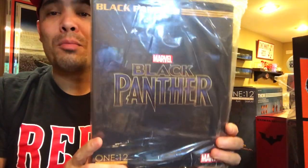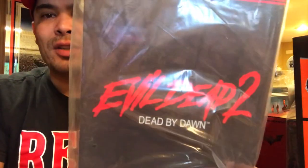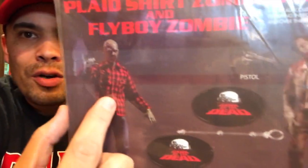I got classic movie Clockwork Orange Alex DeLarge — I took a film study class in college and we studied this film; it's a masterfully directed movie. I got Black Panther from Black Panther. And here's Ash from Evil Dead 2 — I'm a huge fan of the horror-comedy genre. Bruce Campbell as Ash is a perfect example of horror and comedy mixing beautifully. And here's the Dawn of the Dead two-pack: the plaid shirt zombie and the fly boy zombie.